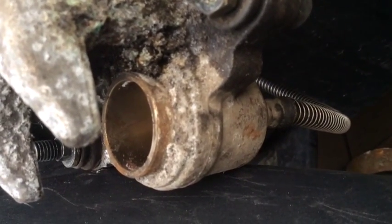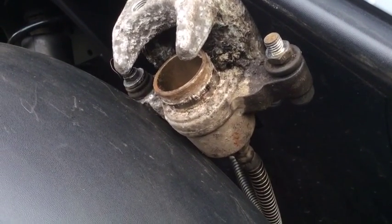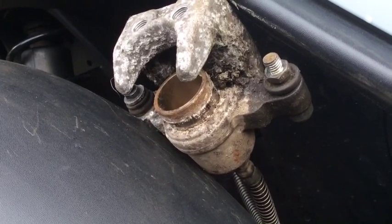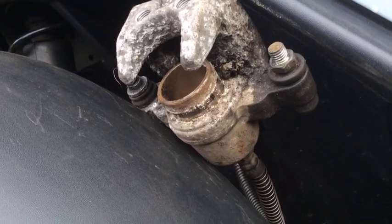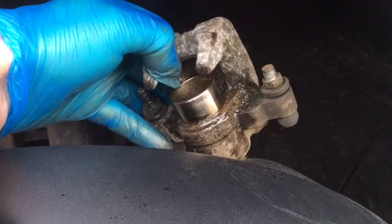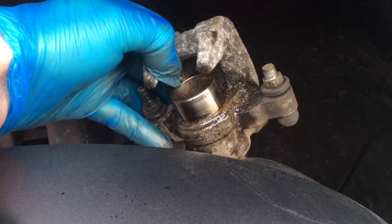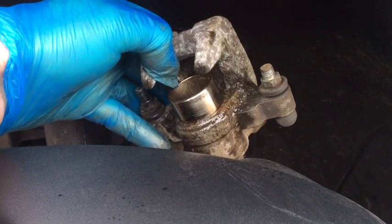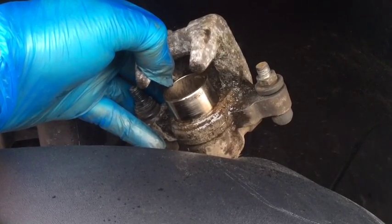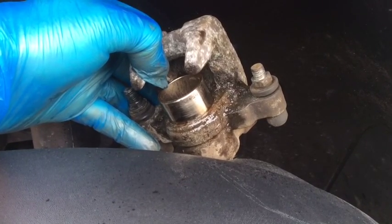Look at the state of the piston. I've pressed the pedal a few times just to pop the piston out a bit and I'll try and clean it up. Alternatively, I may have to pop the piston right out altogether. I've cleaned the piston up as best I can. What I'll do now is take the brake reservoir cap off and then squeeze that piston back in with a G-clamp.